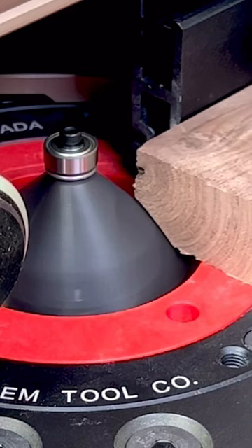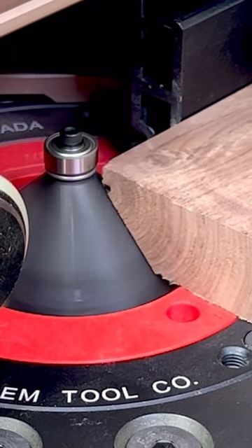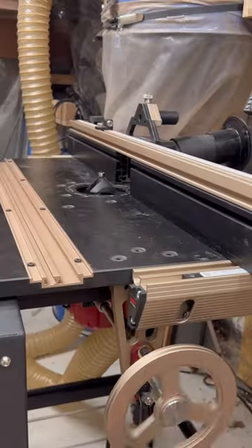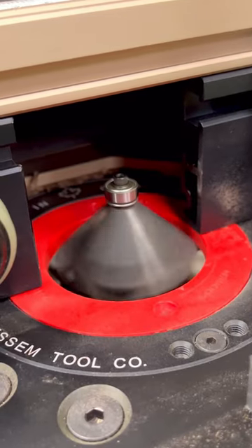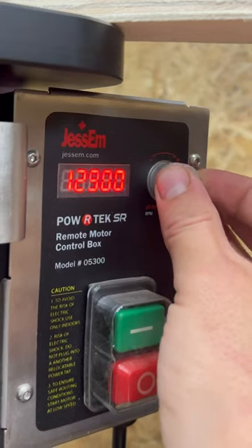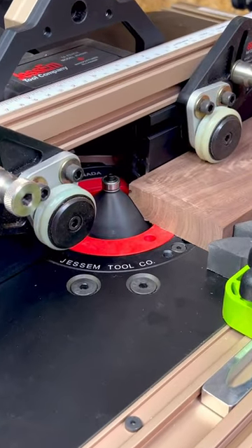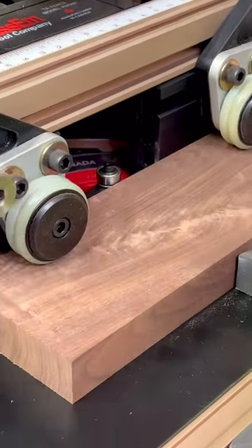I found it really hard to get a nice clean 45 degree angle on my stock, so I'm trying it out on my new router table from Jessam, which has a variable speed button on the front so you can dial in the correct speed for the router bit. Super accurate — the result is a super clean 45 degree angle on the edge.